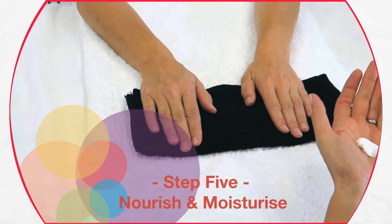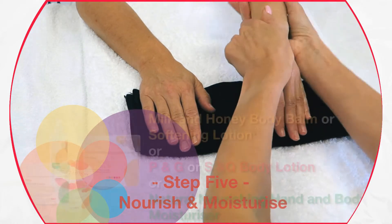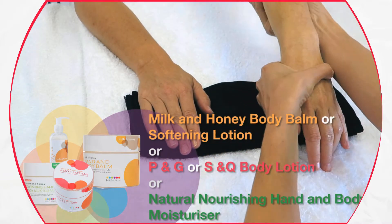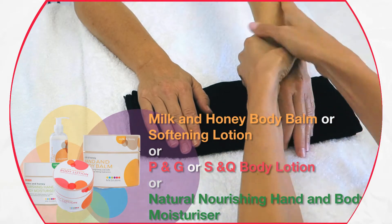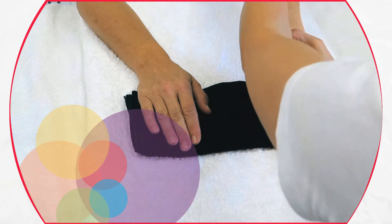Nourish and moisturize. Apply a generous amount of one of our body balms into the skin and massage. For added benefit, you may apply warm mittens or a paraffin treatment over the balm to assist with deeper penetration of the product.